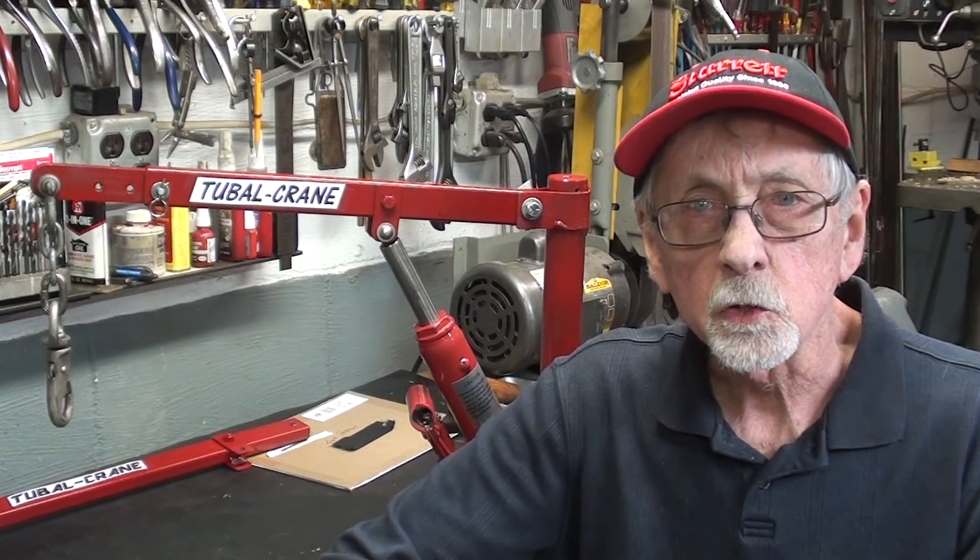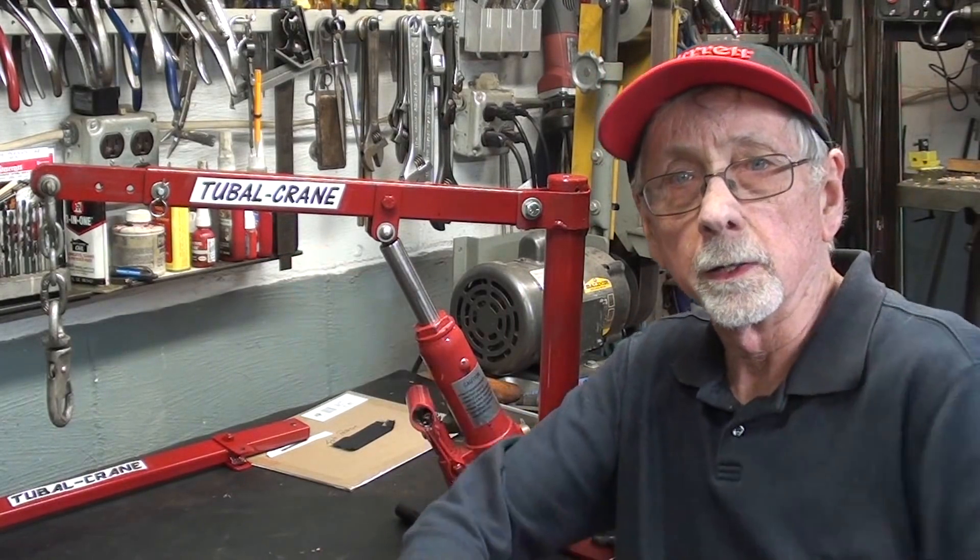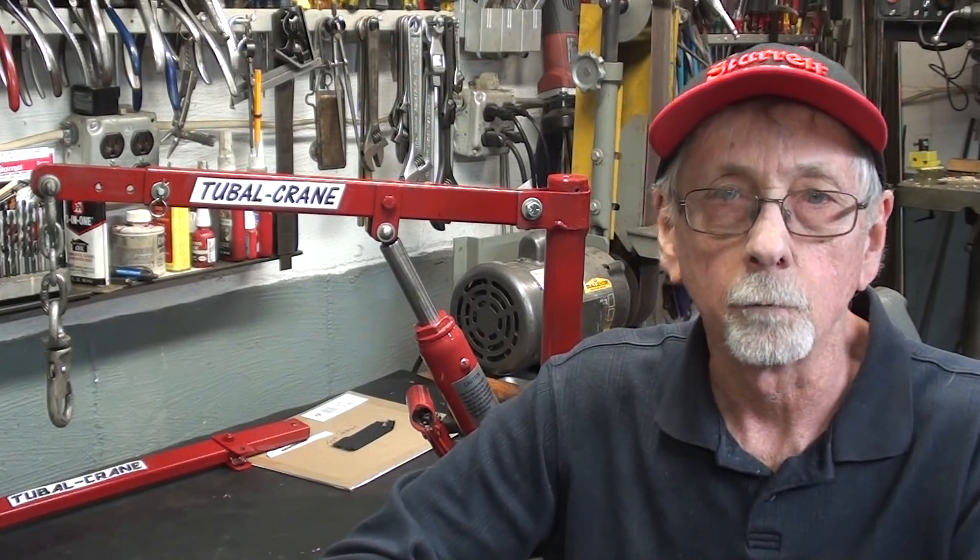Hello once again. This is Mr. Pete, your YouTube shop teacher, and this time with part four of my series on the Tubal Crane. Be sure and go back and watch the first three if you have not already seen them. I know some of you have not because you are posing questions that were answered in earlier parts. In this final episode, I will be adapting the Tubal Crane onto the Clausing lathe to lift my heavy three-jaw and four-jaw chuck. So let's get started.